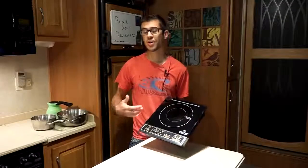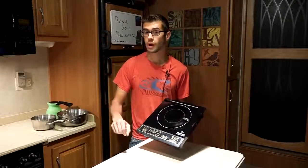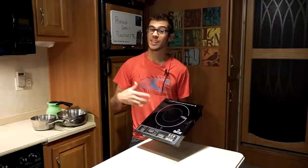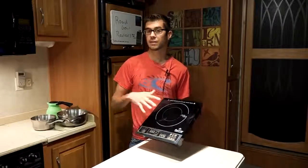Personally, this is my favorite way to cook — on induction cooktops in general. I feel like it's a lot like cooking on gas. When you turn the power off, the heat is instantly gone. It doesn't have that residual heat that you get from a radiant-style electric cooktop.